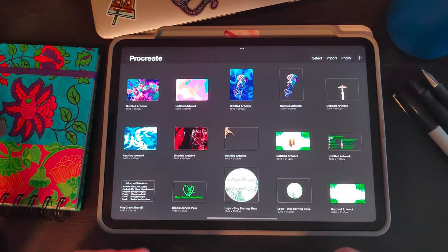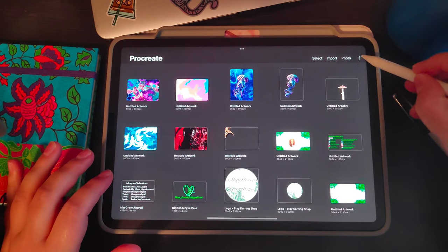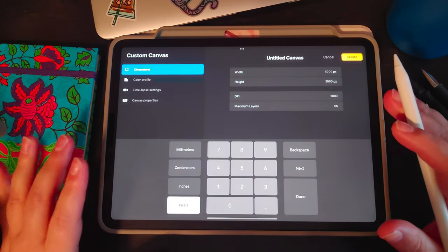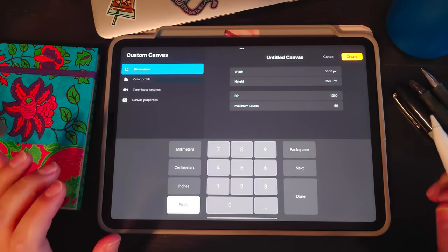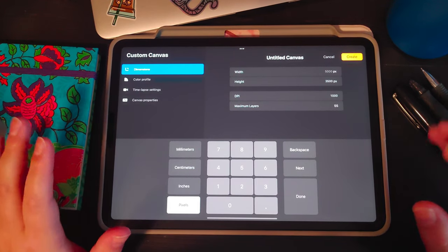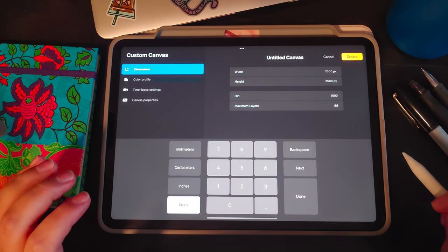First you want to open up Procreate, and once it's open we're going to create a new canvas. I like to start with a width of 5,000 and a height of 3,500, DPI 1,000, which leaves you about 55 layers. I do this because I sell merch online and putting products on clothes requires quite a high resolution. However, you can use whatever canvas size and DPI you like.